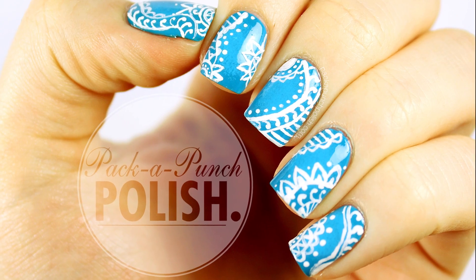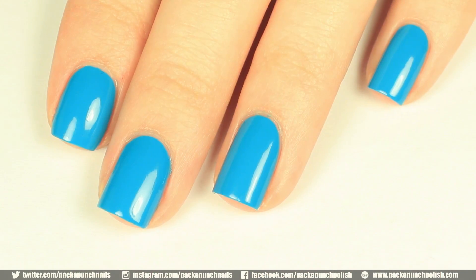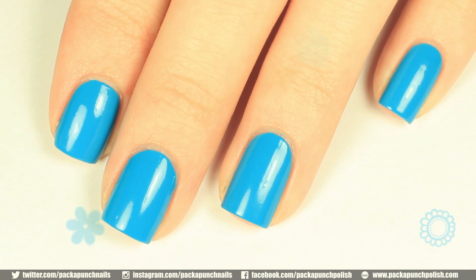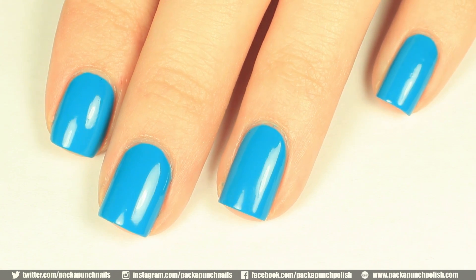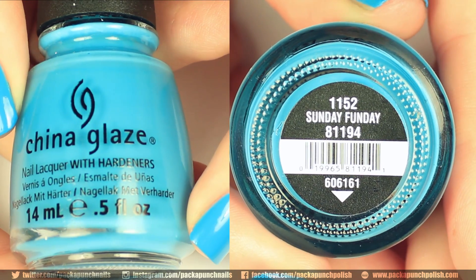Hey everyone! This is the nail art that I will be showing you how to do in this video. Start by painting your nails with a super bright blue polish. Of course, you can use any color that you want, but I thought this bright blue would be perfect for summer. It's called Sunday Funday, and it's by China Glaze.